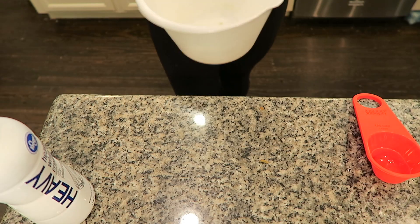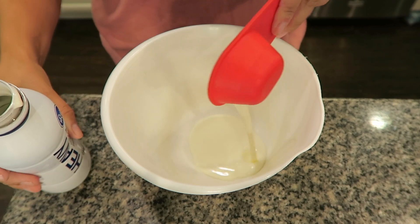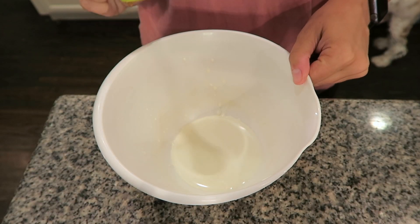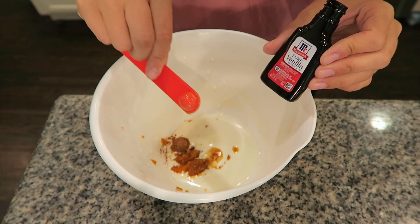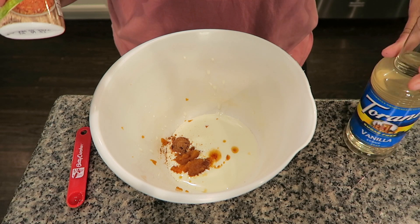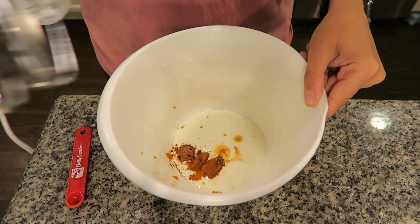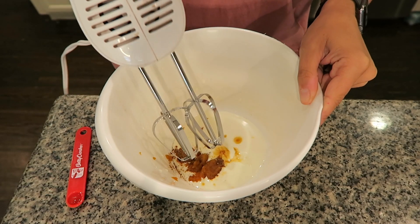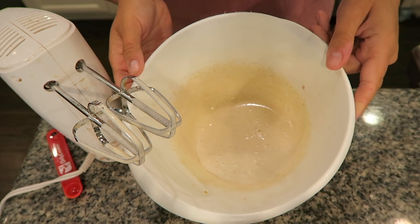Let's get started on this simple pumpkin cream cold brew recipe. Grab yourself a small mixing bowl and we're going to create the foam that goes on top of your coffee. First, pour in one fourth of a cup of heavy whipping cream, one half of a tablespoon of pure pumpkin, a fourth of a teaspoon of pumpkin pie spice, and a fourth of a teaspoon of vanilla extract. Now sweeten it slightly — you can use a splash of stevia or a splash of sugar-free vanilla flavoring, whatever you have on hand. I'm going to do a little splash of stevia. Now take a hand mixer and mix until you have a nice thick foamy consistency. After about 30 seconds of mixing, your foam is ready to go.